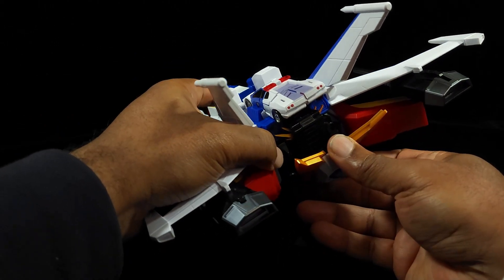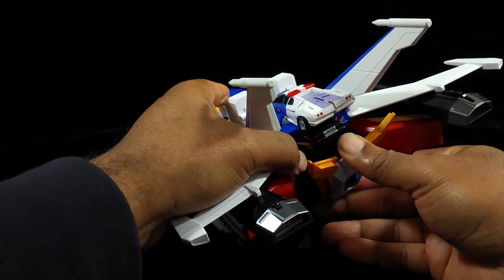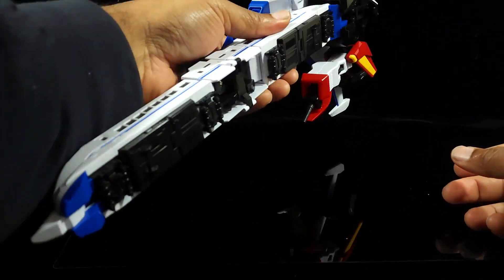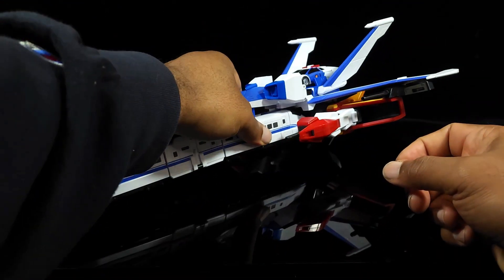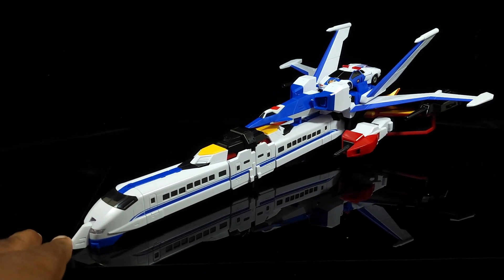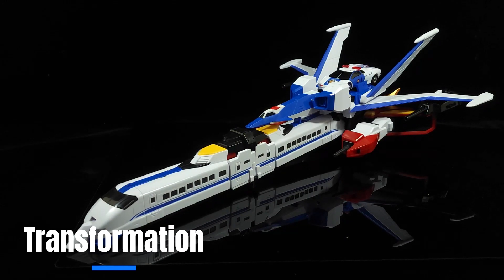You can kind of get it in there and have it in there — that's actually how it's supposed to look. You can put it on a stand and there's probably a spot here for that. But that's pretty much it for the Dagarn jet. Now we will actually transform him into Dagarn.